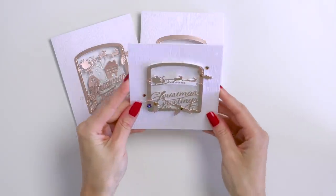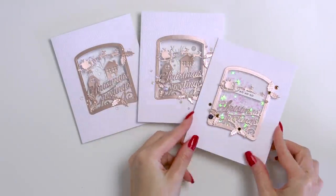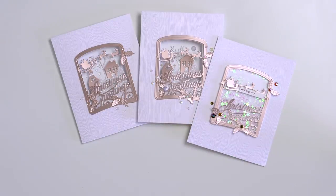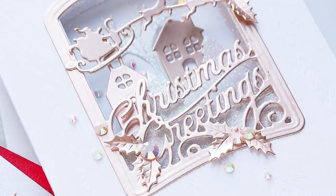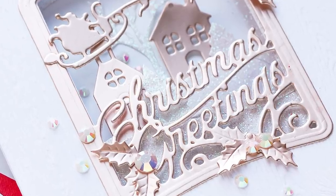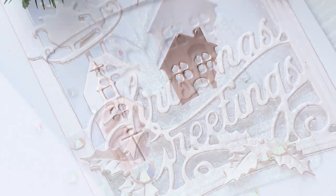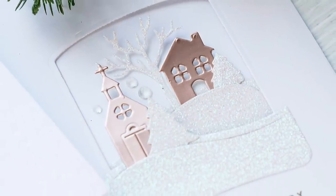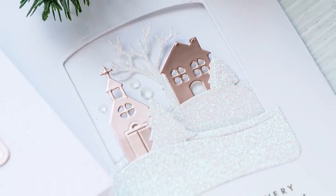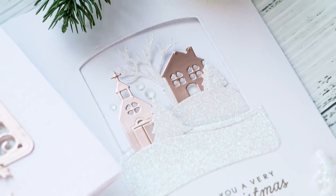It's actually a die that is part of a new subscription program from Spellbinders that just launched this month. I have shared some videos featuring Spellbinders club dies — the small die of the months and the large die of the months in the past, and they just keep getting better and better. This particular one is designed by Becca Fekin. In my world, she is the queen of elegant, functional, and well thought out dies, and this die set is no different.